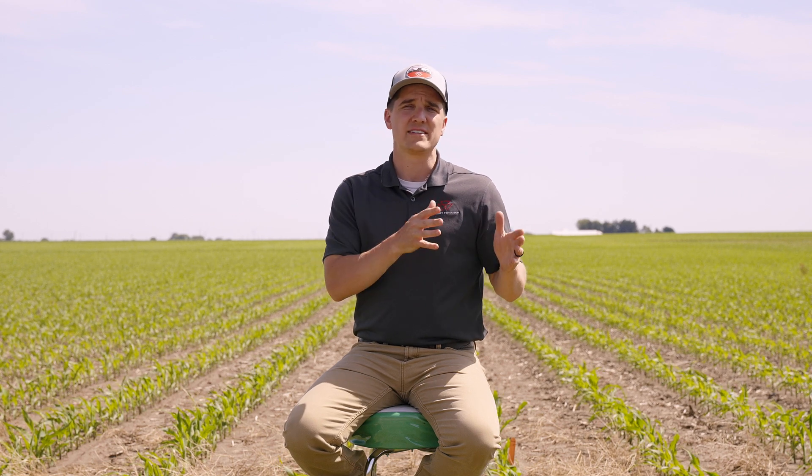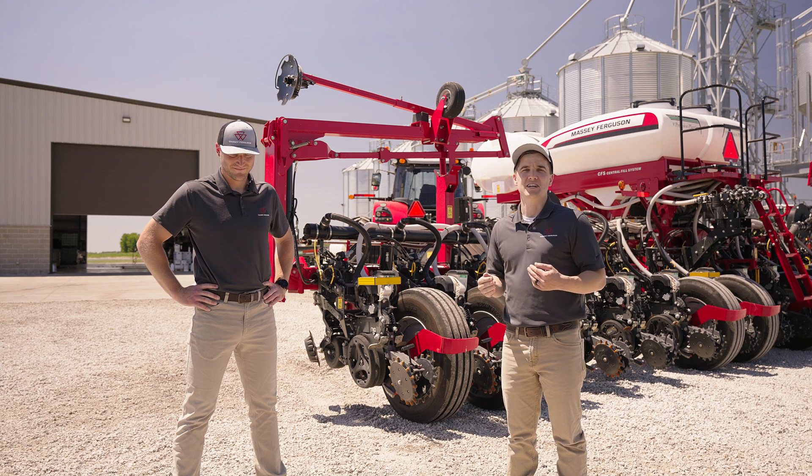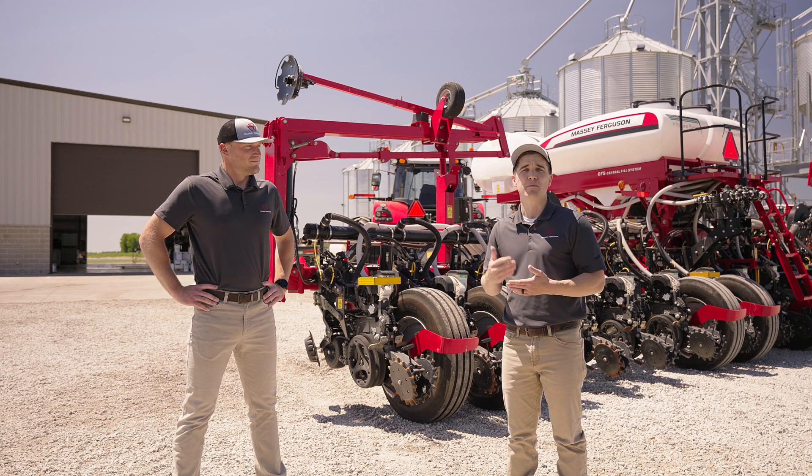One of the key pieces of research that's come from Precision Planting's PTI farm is the importance of downforce. Jason Lee and I are going to discuss why that's so important to have on your planter. Welcome back to another planter technology segment — we're going to be talking about how to achieve a better furrow.